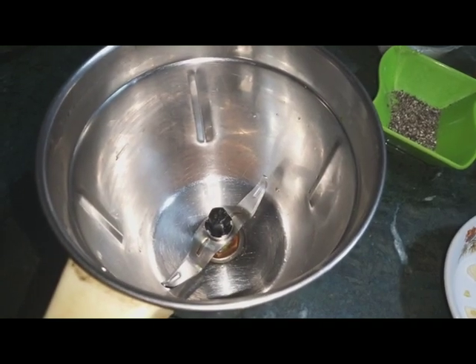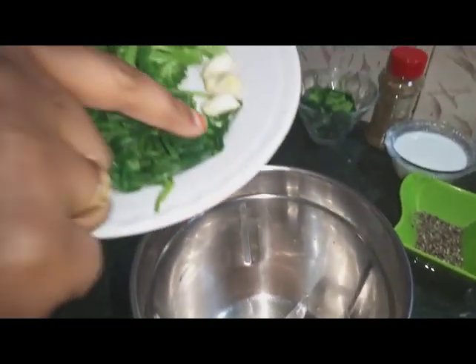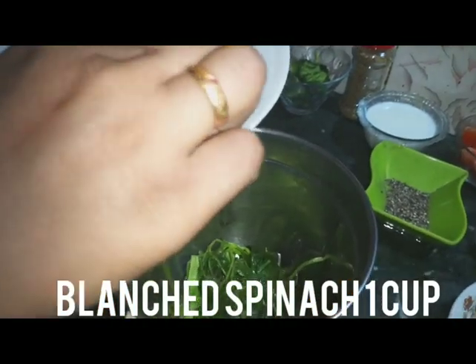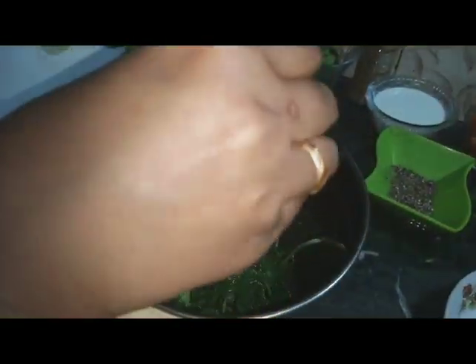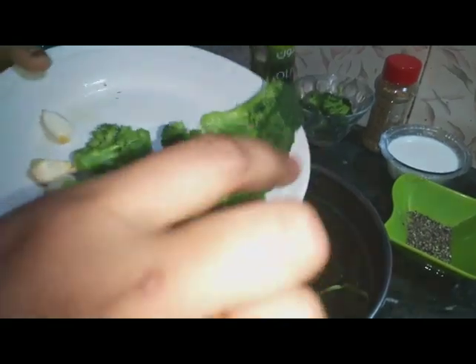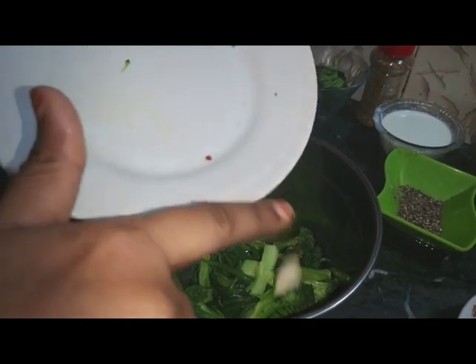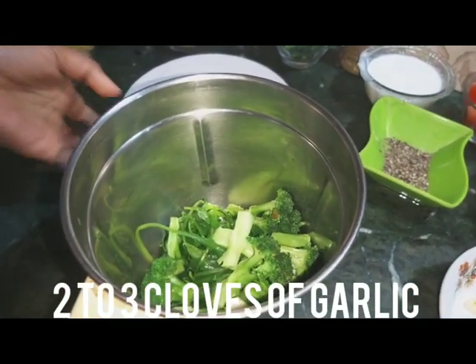First, I am going to make the pesto pasta sauce. I am going to boil a little spinach for about 1 minute. I will also add garlic and some pine nuts.